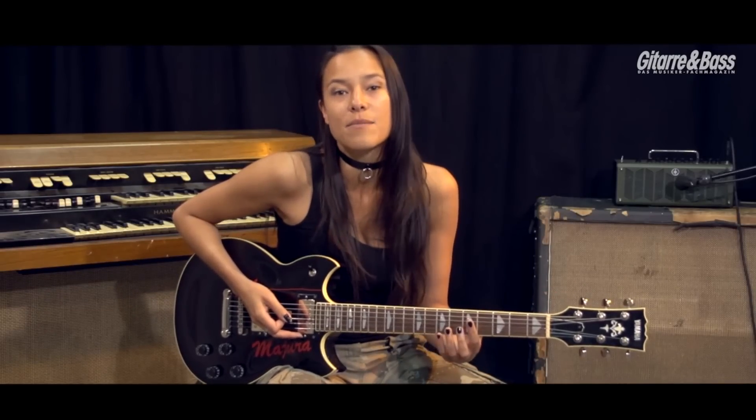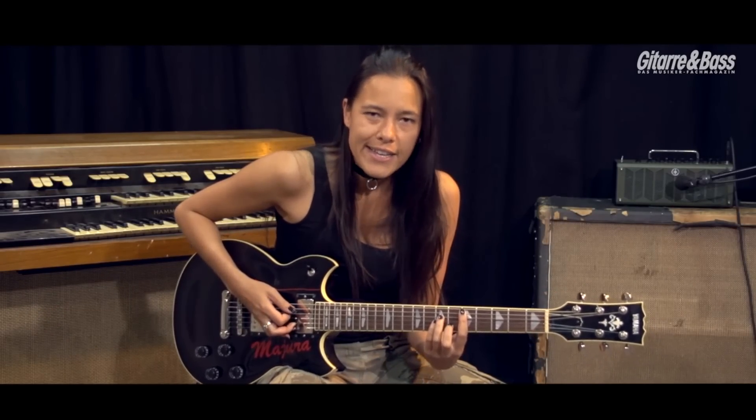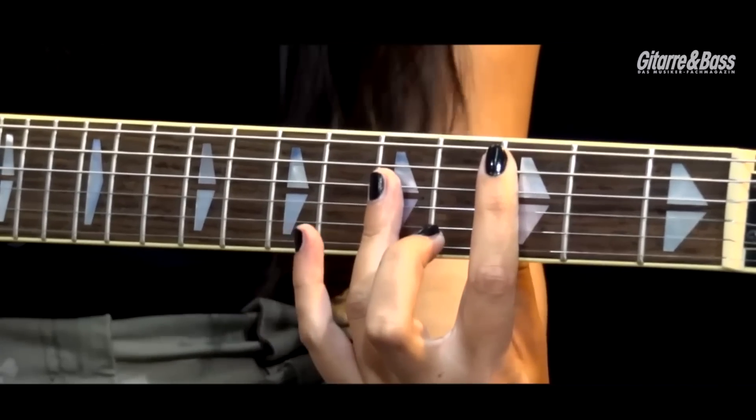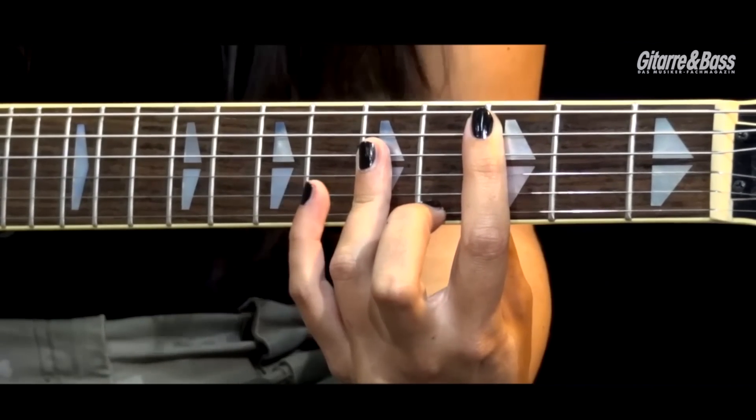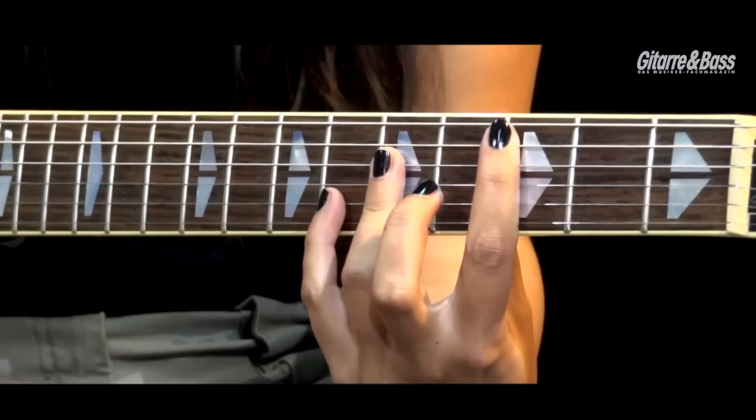Das war das langsame Intro, danach geht's mit dem Main-Riff weiter. Das ist eigentlich im Prinzip genau das gleiche. Und wir gehen schneller zum C runter. Und dieses Mal C-Dur, und machen die gleiche Form wieder mit der 4.